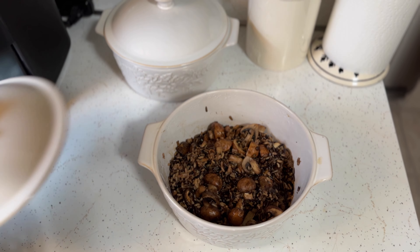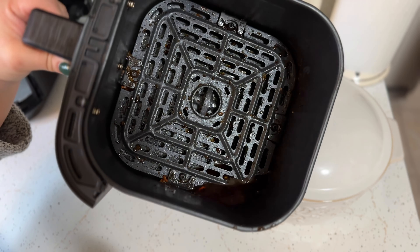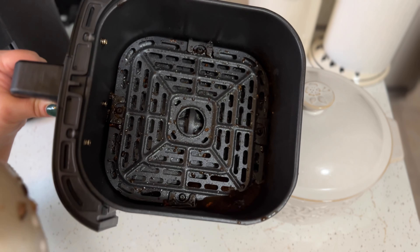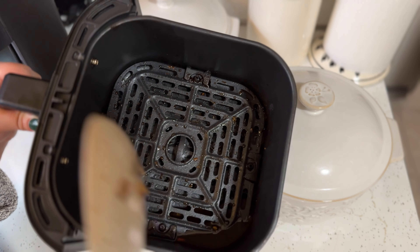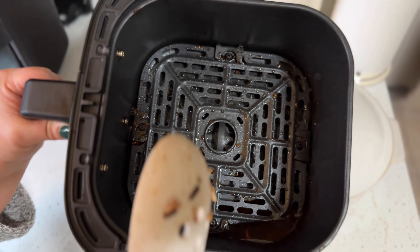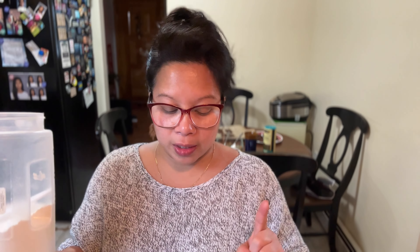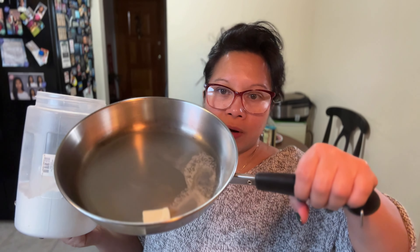This is our final step for the chimichurri chicken. We're going to take our mushrooms and put them in the air fryer. I tried doing this in batches earlier but I'm going to cook everything in one batch. A lot of water does come out — it'd be better if they were single file and not piled up. We're going to roast them for three minutes.